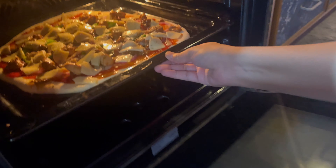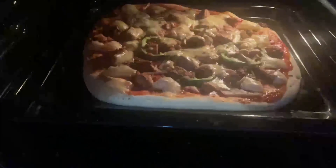Put it in a pre-heated oven to bake for 15 minutes. After 15 minutes, you can see that it is perfect — the pizza is ready.